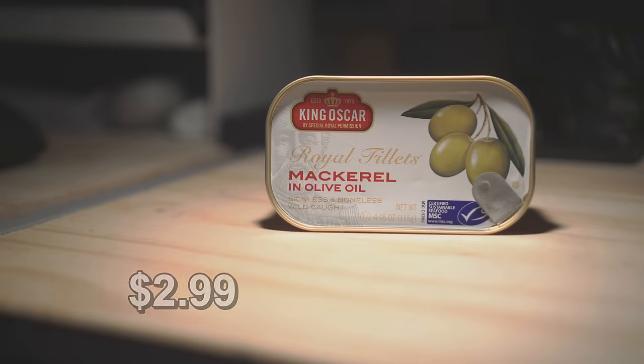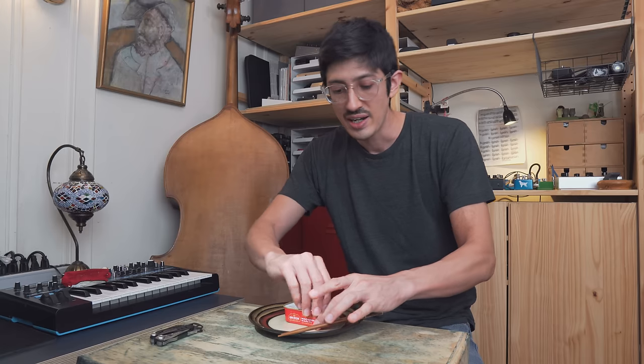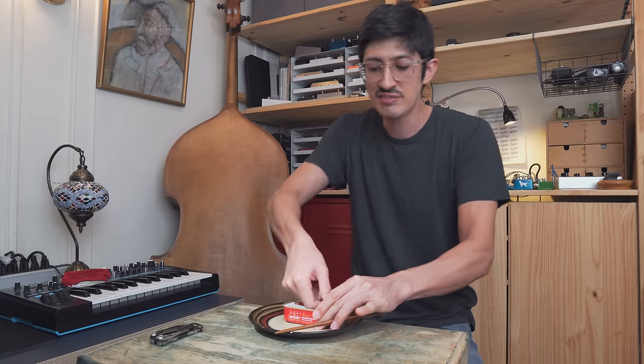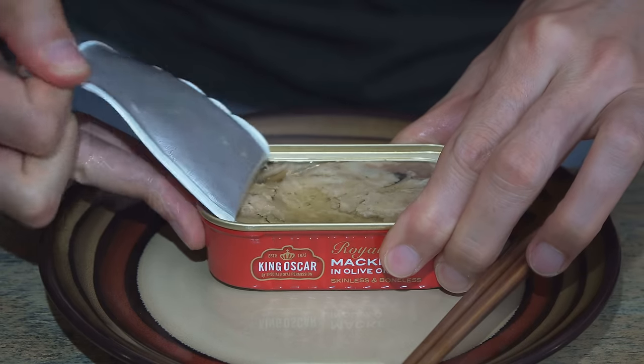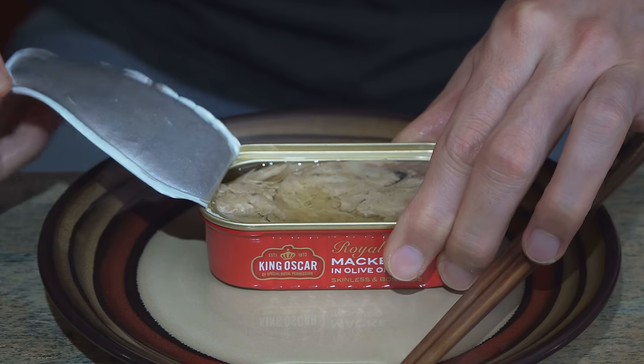Just one little can of King Oscar sardines has more calcium than eight ounces of milk, so women are the ones who need calcium for good bones. Intermission time — King Oscar Royal Fillets. It's mackerel in olive oil. They have a bunch of different kinds of mackerel and I didn't want to use up all our time talking about mackerel because it's not as fun as sardines.